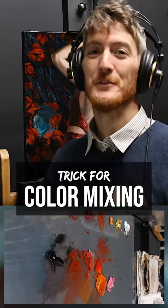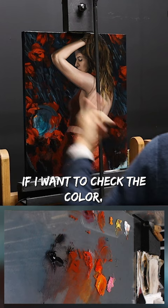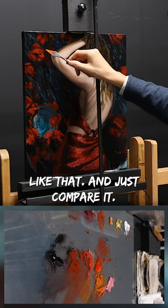Here's the most simple trick for color mixing that artists use every day, and you only need a palette knife. If I want to check the color — let's say I want to match this color here to continue this flower — I can get some of it on the tip of my palette knife and just compare it. And that's just it.